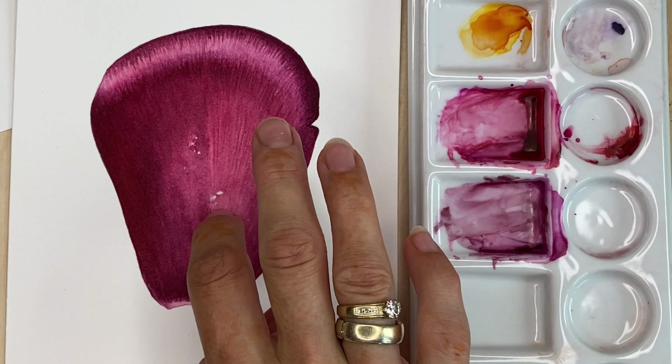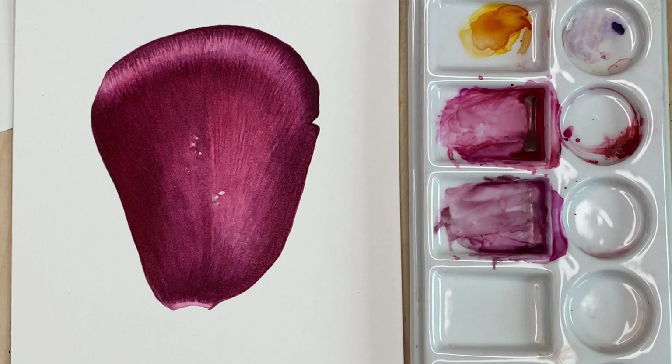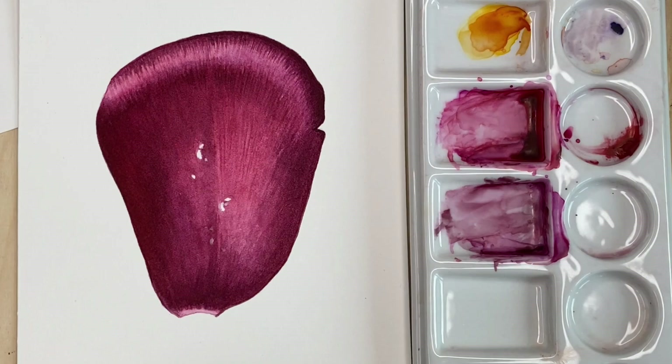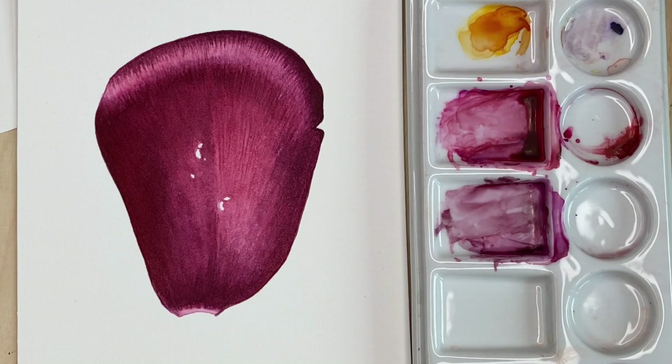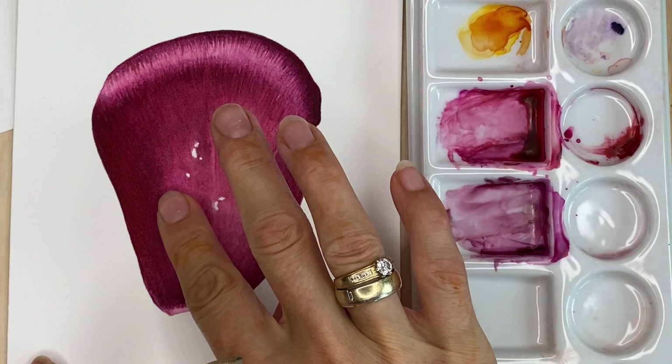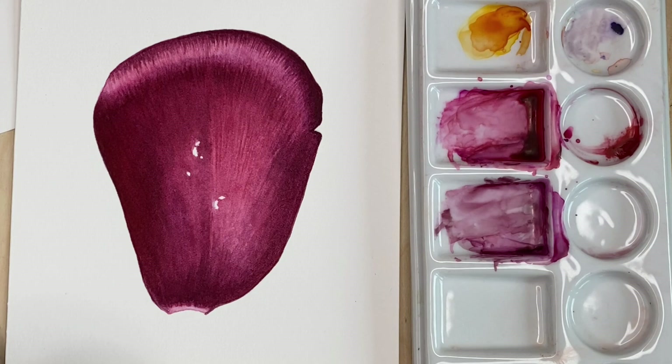Carefully, try not to damage the paper. Then with a clean big brush, wipe away the dirt. Check carefully if there are some spots left. Those are the shiny parts of the water drops.